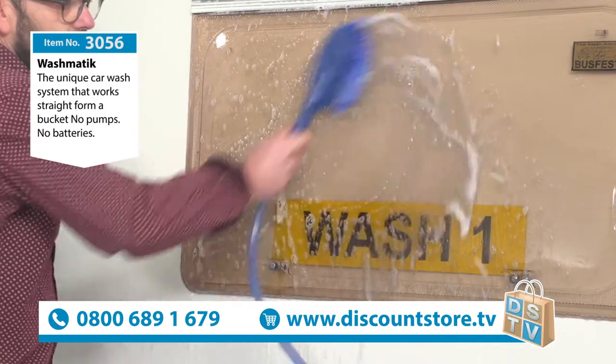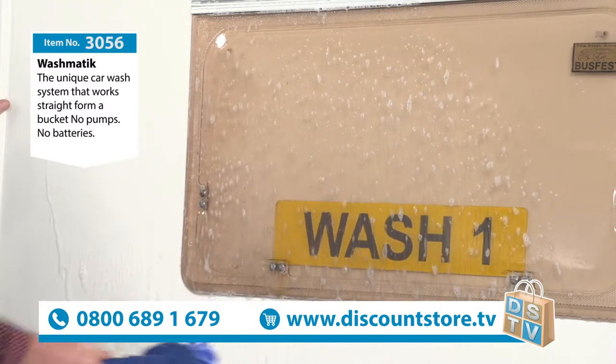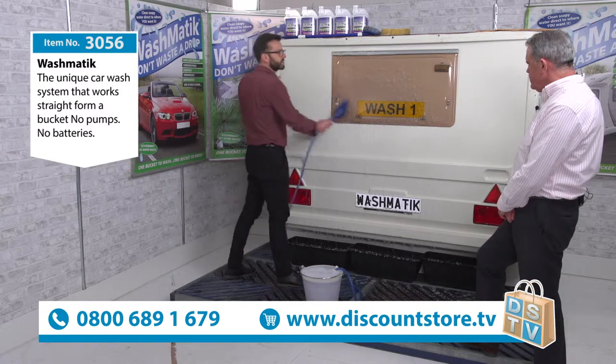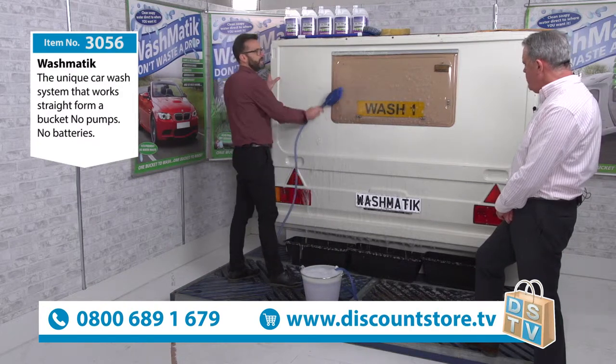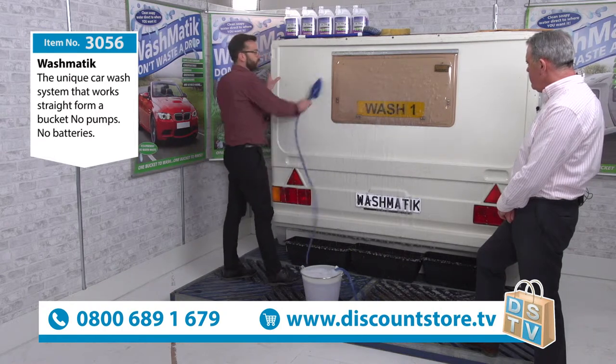Up and down, round and round — that's all you need to do. No batteries, no motors, no pumps. You haven't got to be plugged in. You haven't got to be plumbed in. All you need is a bucket. Now the obvious question has to be: how does it work? How do you get water from a bucket going up nine foot of pipe vertically without the use of motors, batteries or pumps?